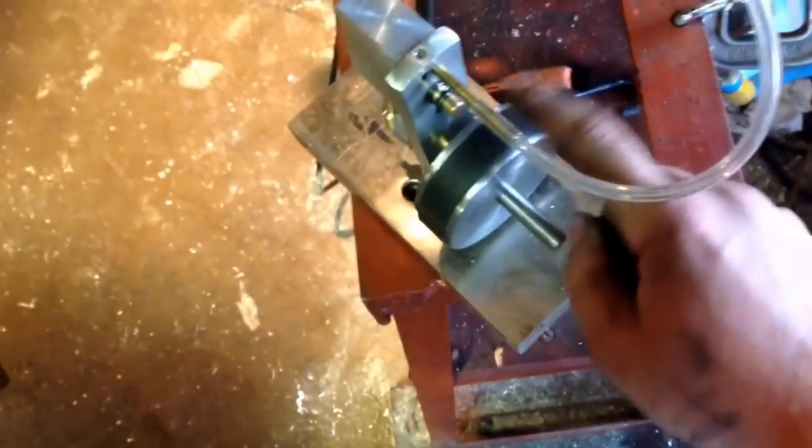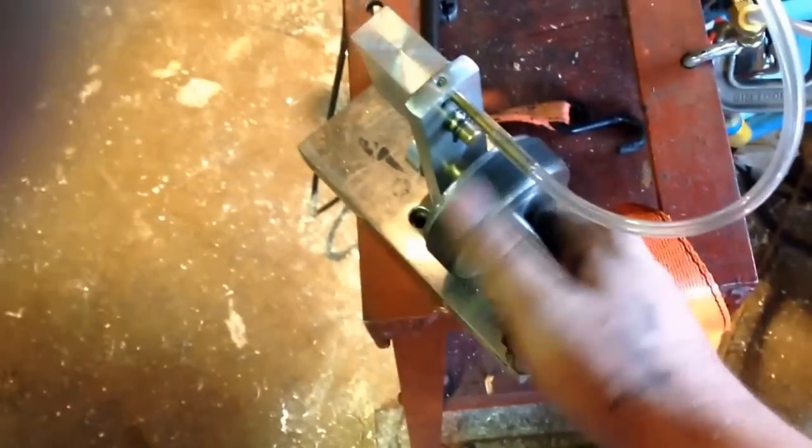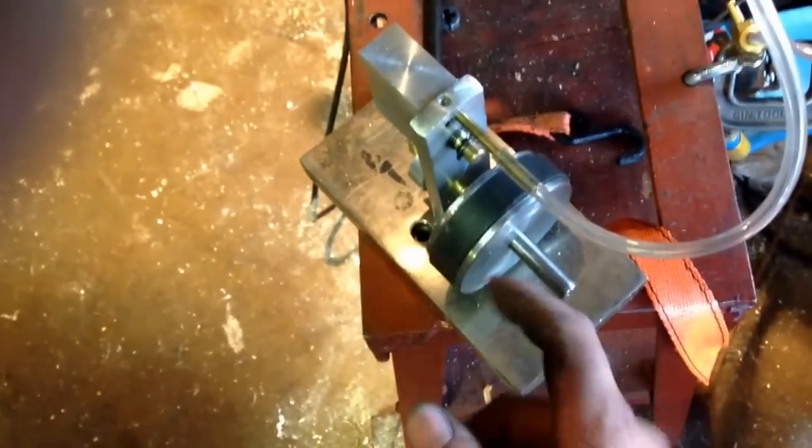I did a little something unique on mine. If you notice that flywheel — that flywheel is actually a speaker magnet. They're heavy. I took it off the speaker and went ahead and faced it in the lathe, and drilled it.